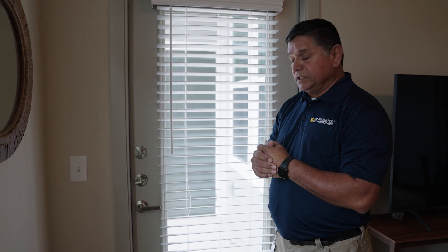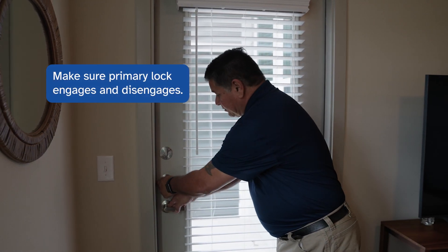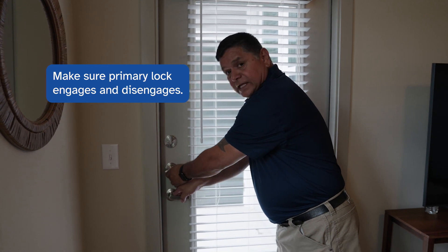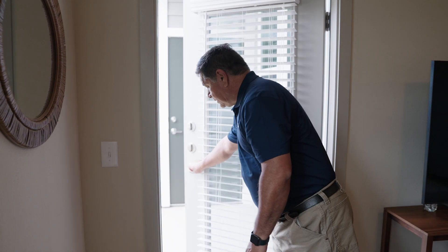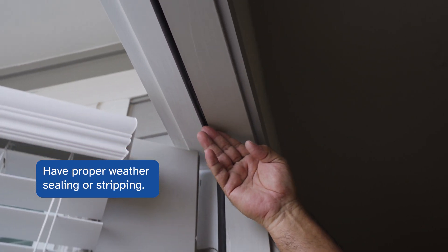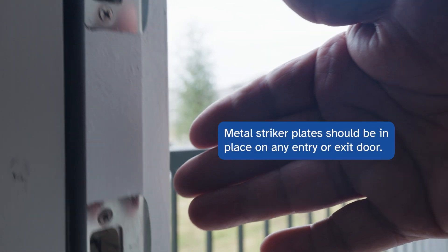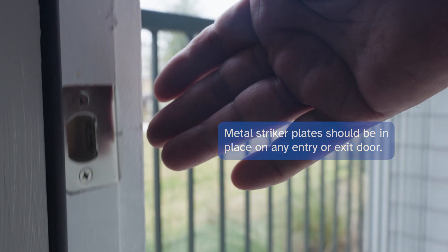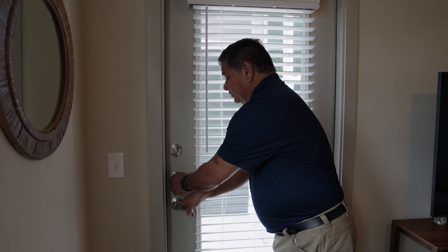All exterior doors that lead to the outside must be in good condition with no defects. We're looking to make sure that the primary lock engages and disengages with no hard effort. We're checking the weather stripping to make sure it's in place, and checking the metal striker plates on the door jamb to make sure those are in place. We'll shut the door again, make sure that it locks. That's a good functioning door.